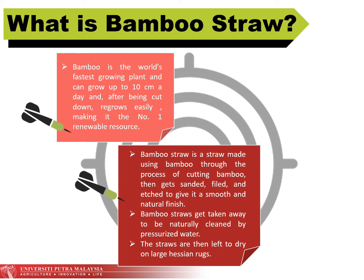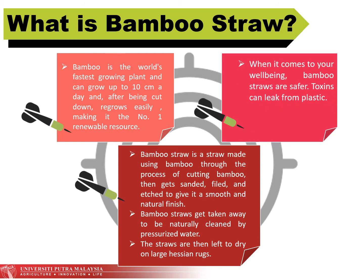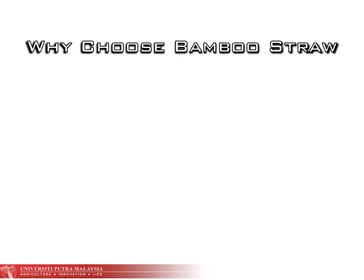Bamboo is the world's fastest growing plant and can grow up to 10 centimeters a day, and after being cut down, regrows easily, making it the number one renewable resource. When it comes to your well-being, bamboo straws are safer because toxins can leak from plastic.